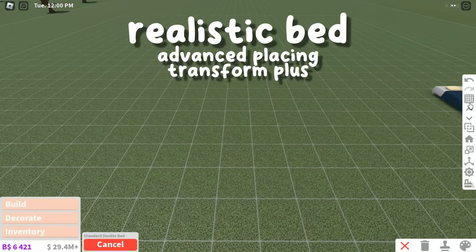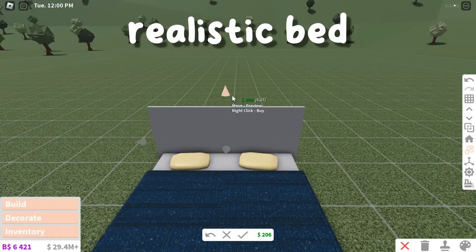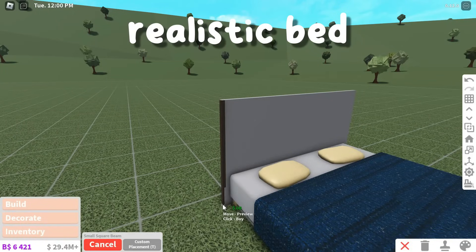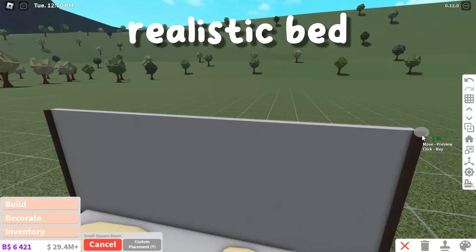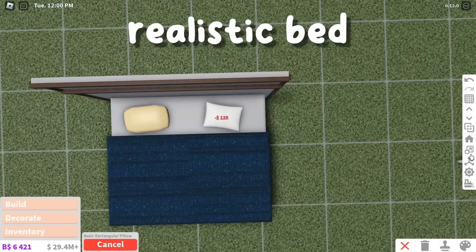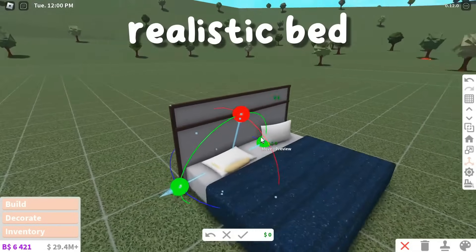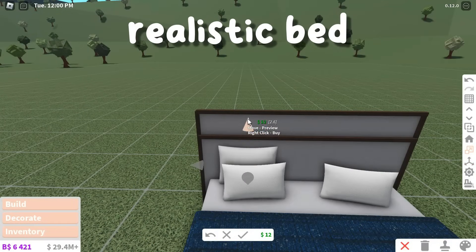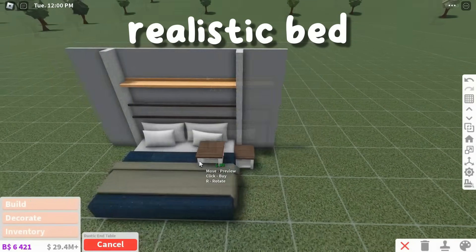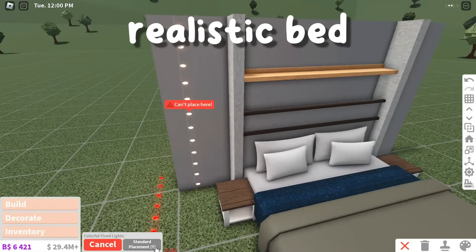The next hack is a cozy fall bed. To make this, place down a double bed — I'm using the simplest one. Then resize a basic cube to be the headboard for the bed and put it behind the bed. Then use small structural beams to make a simple design at the top of the headboard. Now place some rectangular pillows in place of the default ones. Use Transform Plus to make these pillows bigger and then to make them stand up. Then add a few more pillows in front or behind these. Now you can use an oak shelf on the wall behind the bed and add some nightstands to the side. You can also add hanging light strings behind the bed.